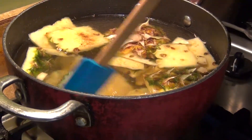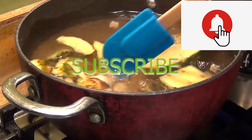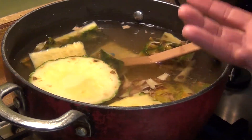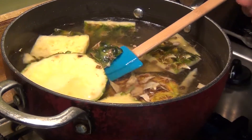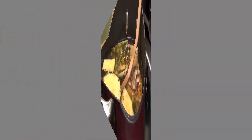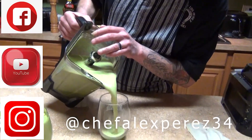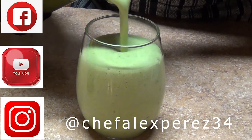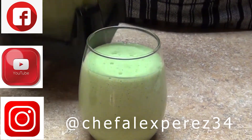If you want to add some lemon or lime zest, that's optional — but you don't want it to be too bitter. The other half of the pineapple goes into the second batch of the smoothie. This is our final result!